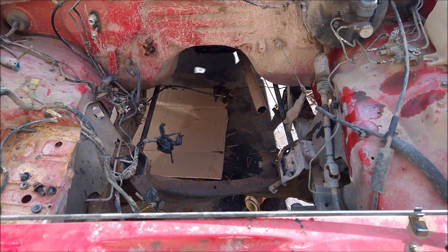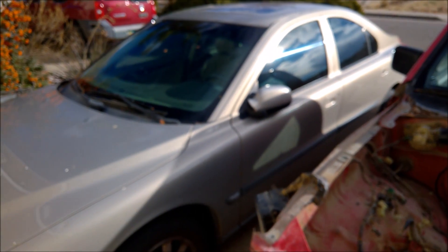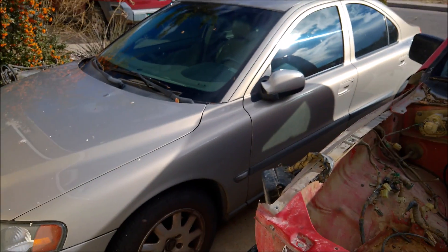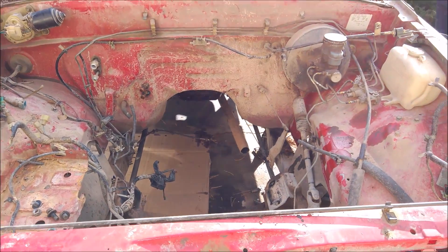As we were pulling the engine and transmission out, the neighbors came over — and I just bought another car for $500. Something to drive while this one gets finished.